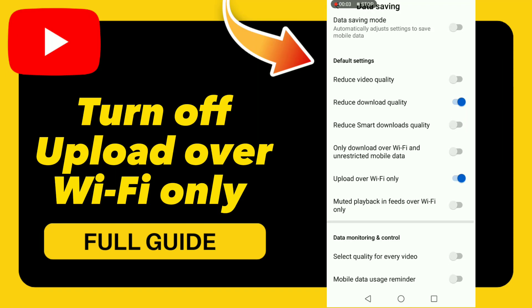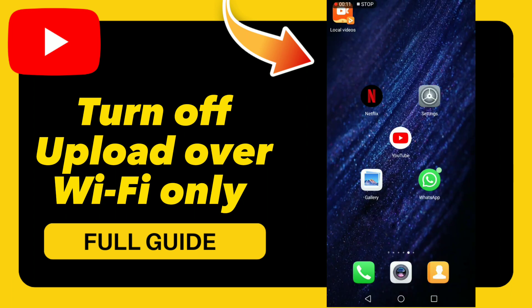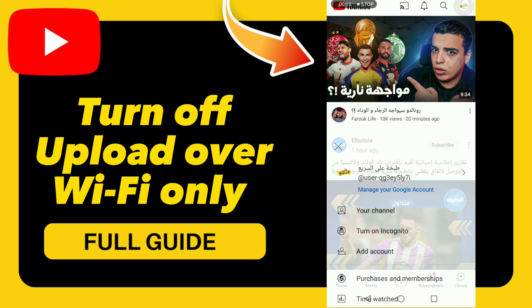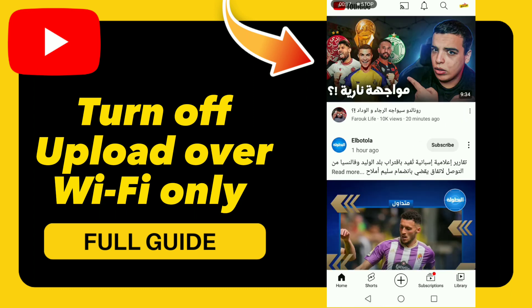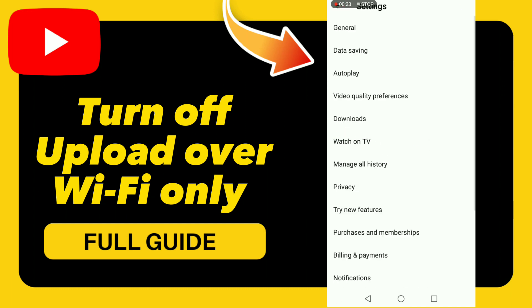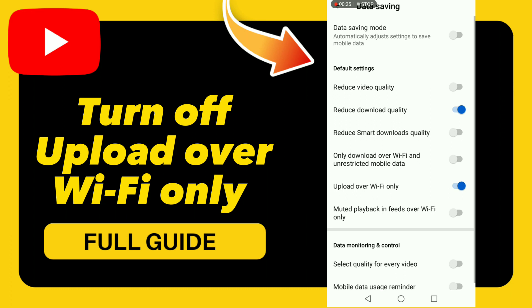How to turn off 'Upload over Wi-Fi Only.' To get started, go to your YouTube app, click the menu option, go to Settings, click Settings, then click Data Saving.